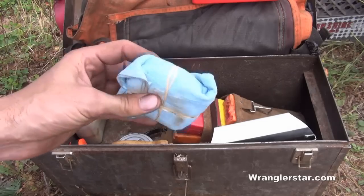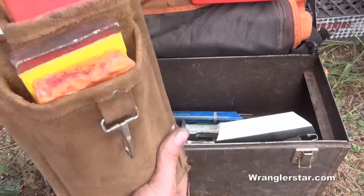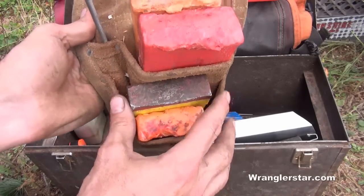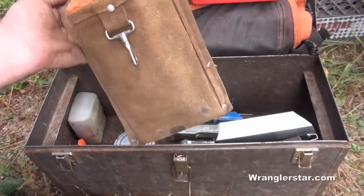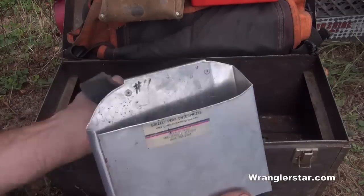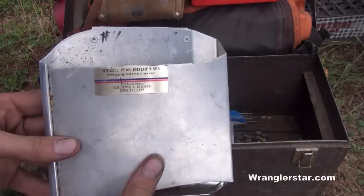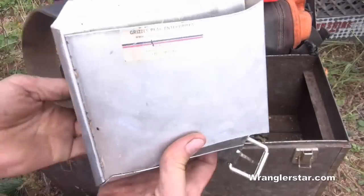I've got a faller's belt where I keep my wedges and my chainsaw file. I usually keep three or four wedges in there — handy even if you're not falling, because if something wants to pinch on you, you can get a wedge in to get your bar through. And you've all seen this: the Grizzly Peak Industries aluminum axe and hatchet scabbard. You can get these in all different sizes — really cheap and a great product.